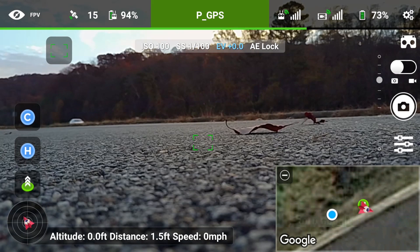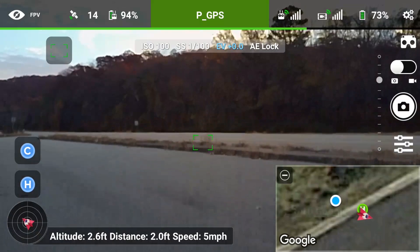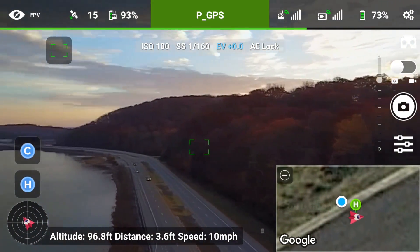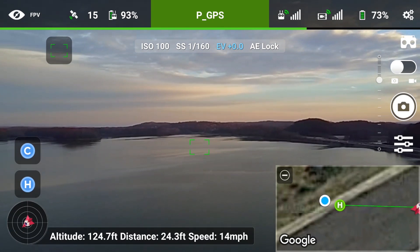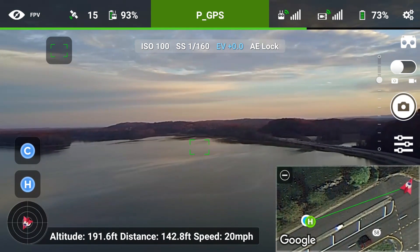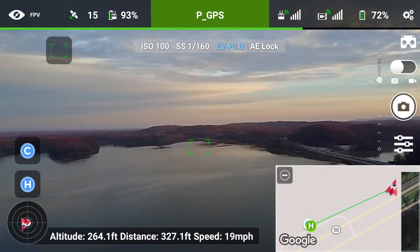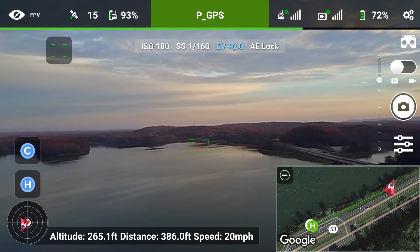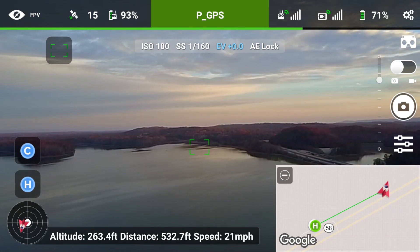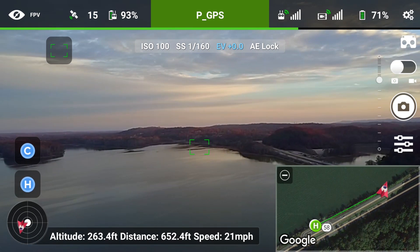Good morning, guys! Thanks for stopping by and checking out another Mavic video. Today we're diving back into the Litchi app. As I've mentioned before, I really don't use the Litchi app other than for waypoints, however I have found a cool new feature that will allow you to take 360 degree photos — the kind you've probably seen on Facebook and other media where you can scroll around and look at the picture.